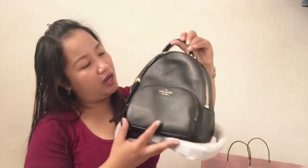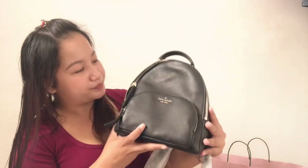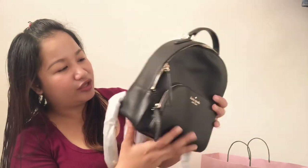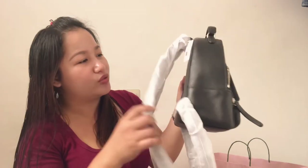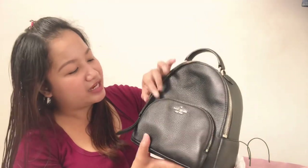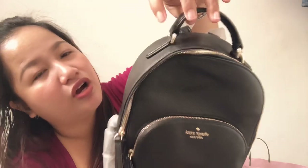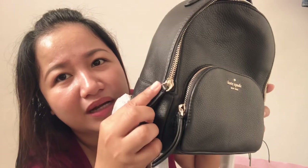So the first bag is this one. This is the Medium Jackson. The bags I'm showing are both in medium size. This one is in black color — the Kate Spade Medium Jackson. This is a leather bag — lahat leather siya, including the top handle. Everything is leather. The hardware and the zipper are in silver color, but hindi yung normal na silver — it's more on a shiny, almost makinang silver. Not really gold, but sobrang makintab yung pagka-silver niya.